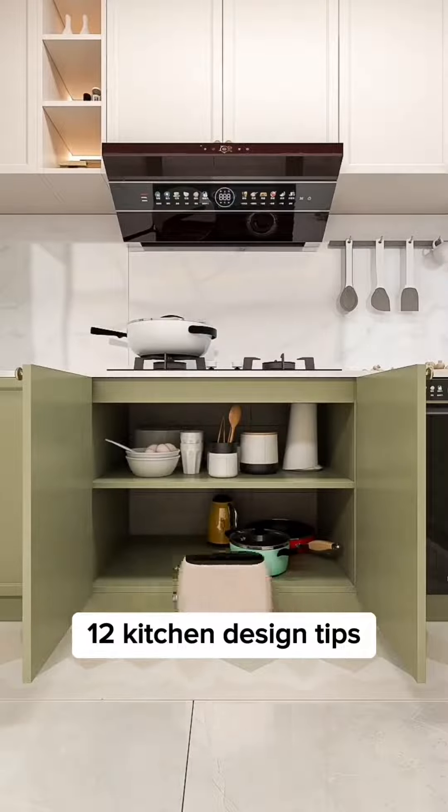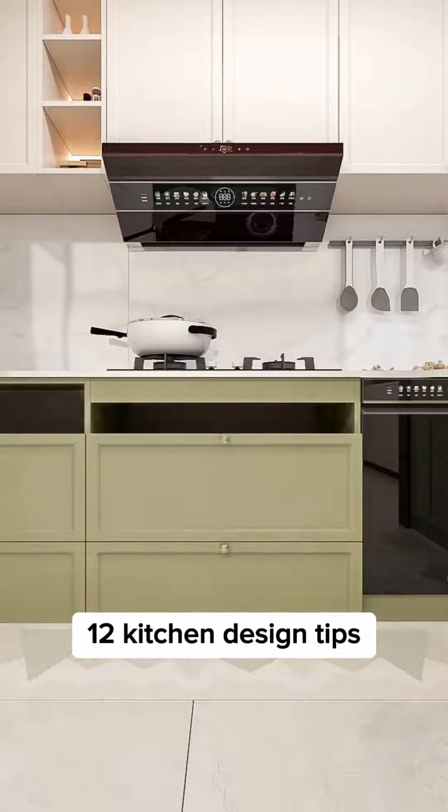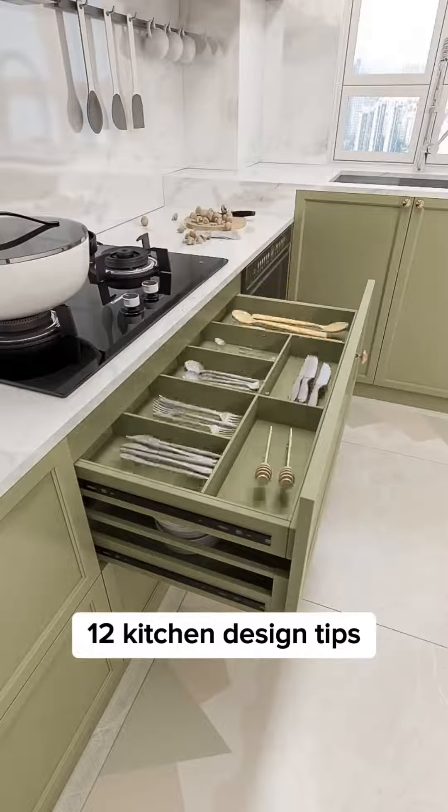Current lower cabinet design is often impractical. Organize in zones by customizing partitions and drawers to maximize space usage with classified storage for better kitchen efficiency.